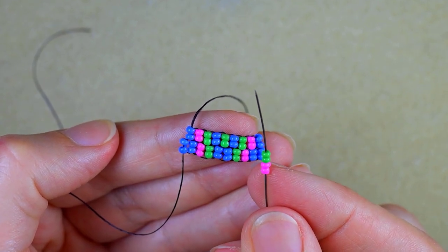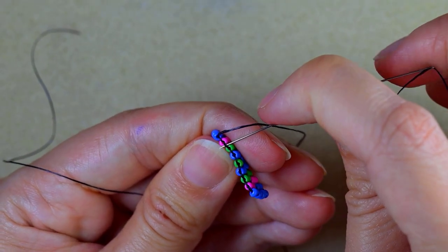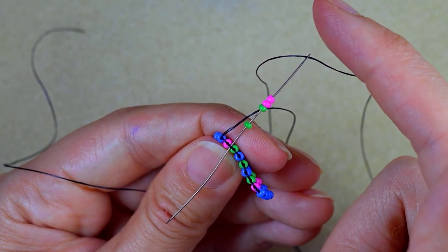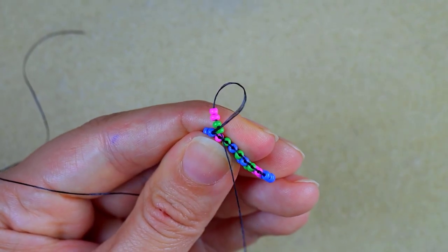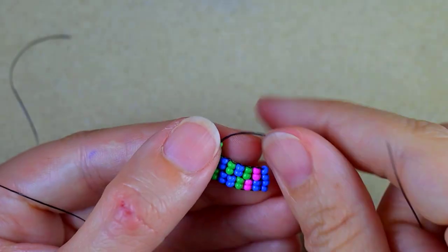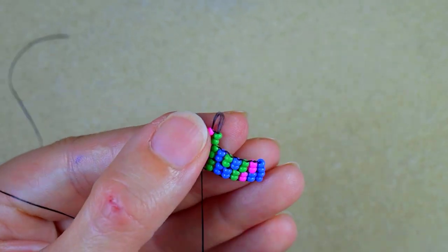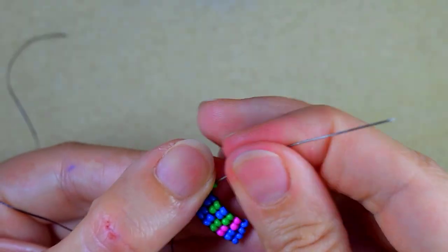Then I'm taking two pink and two green beads. Now I want to go again through the second thread bridge. When I have fewer beads in the next row of my brick stitch I always go through the second thread bridge, not the first one — so it is a decreasing brick stitch. I go through the two beads closer to the center of my work, then backwards through these two pink beads, and through the green beads.